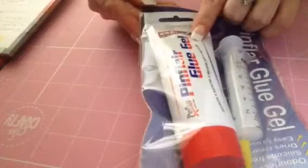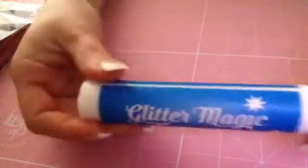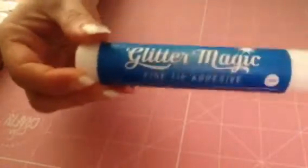Let's get into this bag. I got some Pin Flare glue - I believe it's like epoxy glue, it just dries clear, so I picked up some of that. I also got some Glitter Magic, and this dries completely clear too.